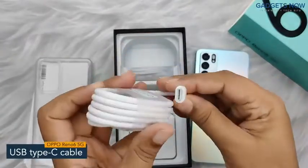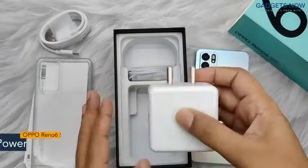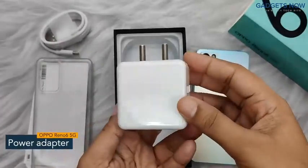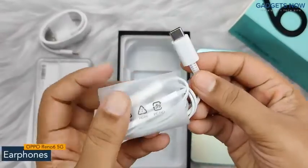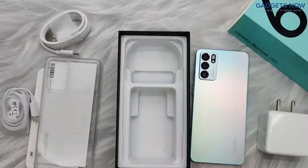You'll get a USB Type-C cable for charging the phone and transferring data. Now we have a two-pin wall charger with 65 watts of SuperVOOC charging. The company also provides USB Type-C earphones. So guys, that's all you get inside the Oppo